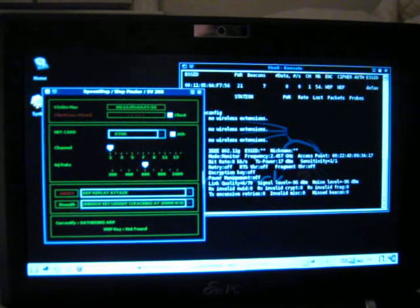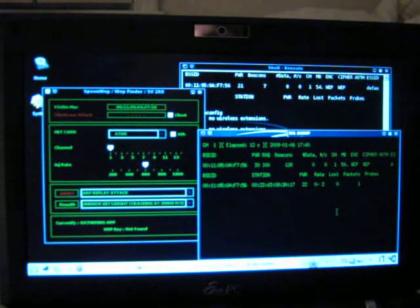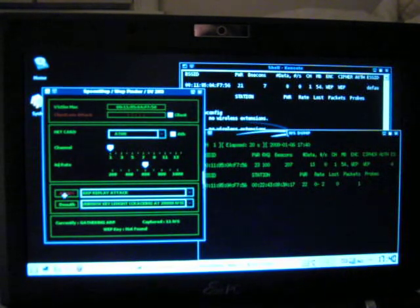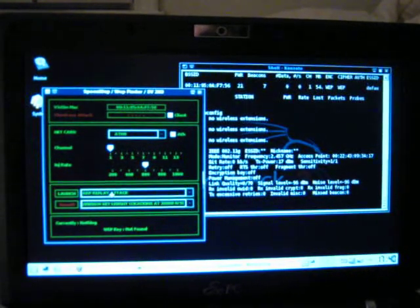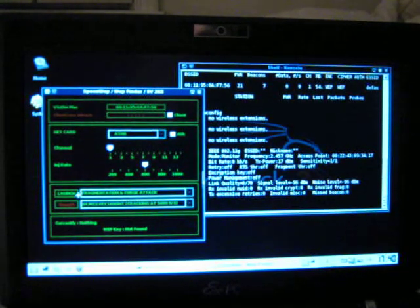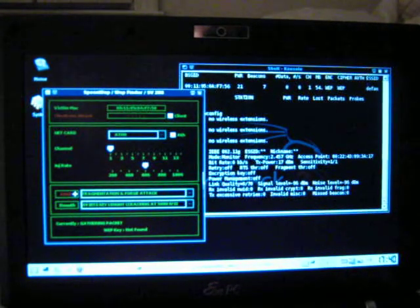Now it's gathering ARP. You see the data packets are not flowing in quite yet. Looks like I've hooked up to another MAC, so I'm starting to capture IVs, but they're not coming fast enough. So I'm going to switch to Fragmentation and Forge and lower the key length. That only changes when it activates the crack — it'll be the same crack no matter what.